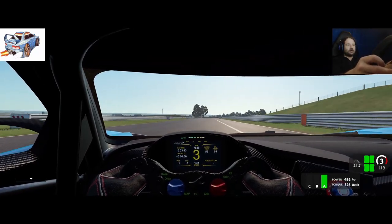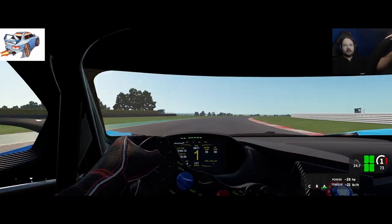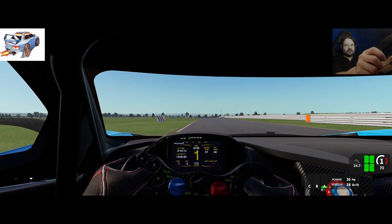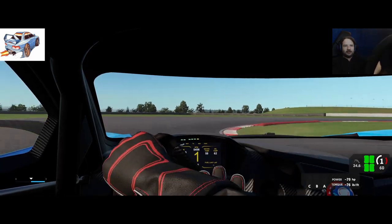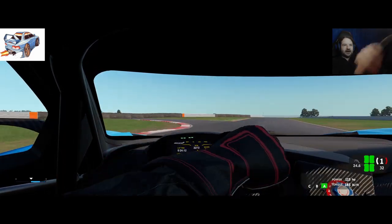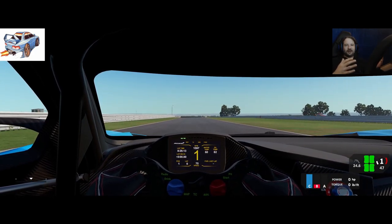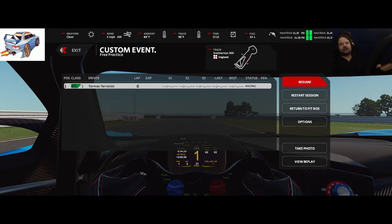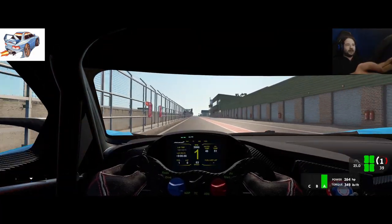Trying to get it down to 70... 68, 69, 70 — and turning in. There you go — it turned in and made it through the corner without getting anywhere near the curb. Let's do that again just to show it's not anything I'm doing with my driving; this is literally the effect of opening up that coast ramp.